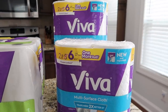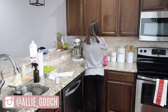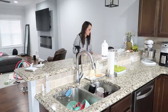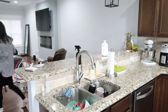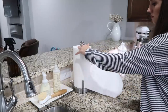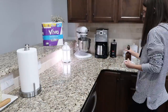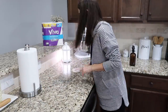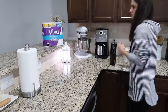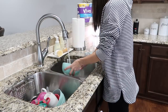Let's start cleaning. I'm going to be starting in the kitchen, just tidying everything up, putting things away where they belong, and then I'm going to be wiping down the countertops. There are a few dishes left in the sink so I'm going to rinse those off and then put them in the dishwasher.